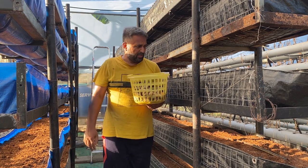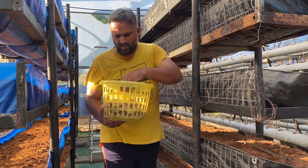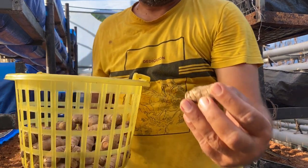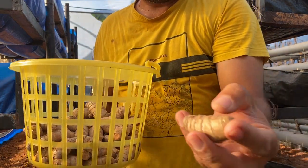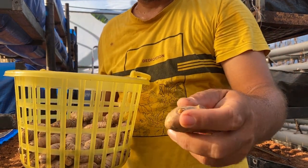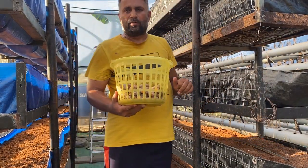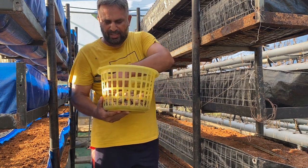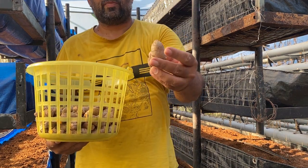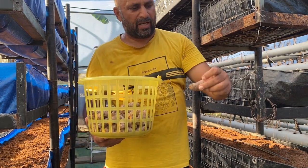Now, for seed selection, while selecting the seed we must take care that it should have an active eye on it. These eyes are the ones that are going to sprout — you can see on the other piece as well these eyes which are going to sprout. We need to put these eyes on the sideways, and you can also see that germination takes place from the ends as well. We must position the turmeric seed so growth can come from any of the eyes.